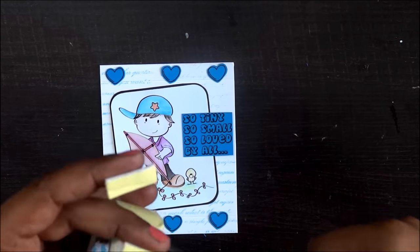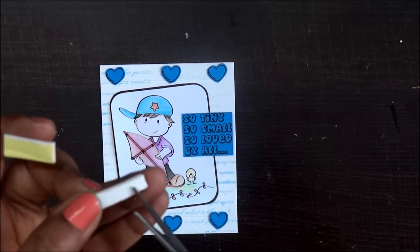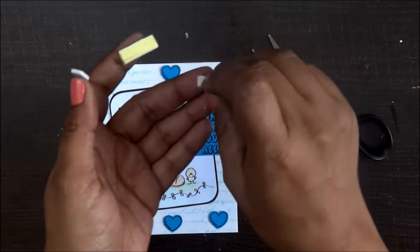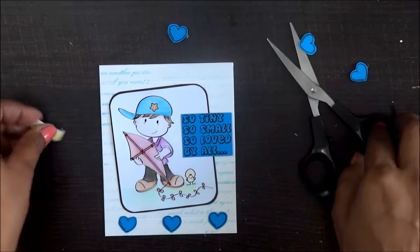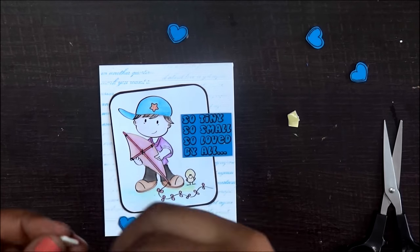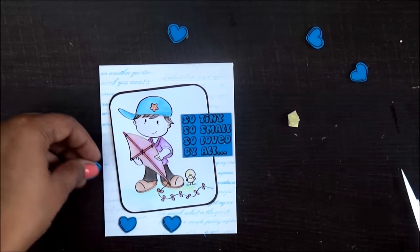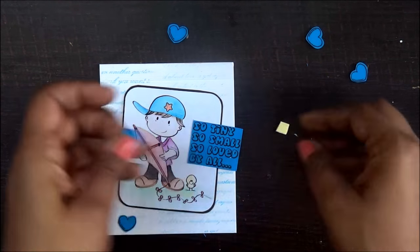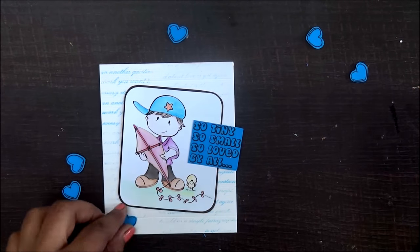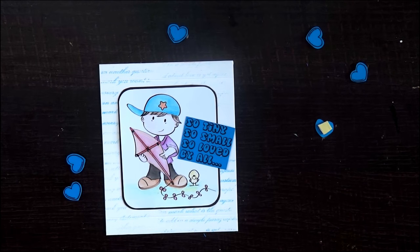I am done with stamping, fussy cutting, and planning out how I'm going to make my final card. To add a little drama to it, I'm adding foam tapes at the back of the cute little hearts. This is going to give it a little height and when you see the card, it looks a little more catchy. Adding sentiments is always fun — it always adds a new depth to your card.